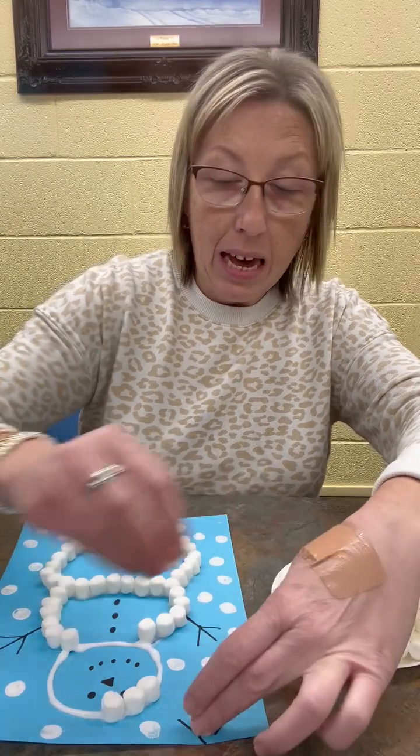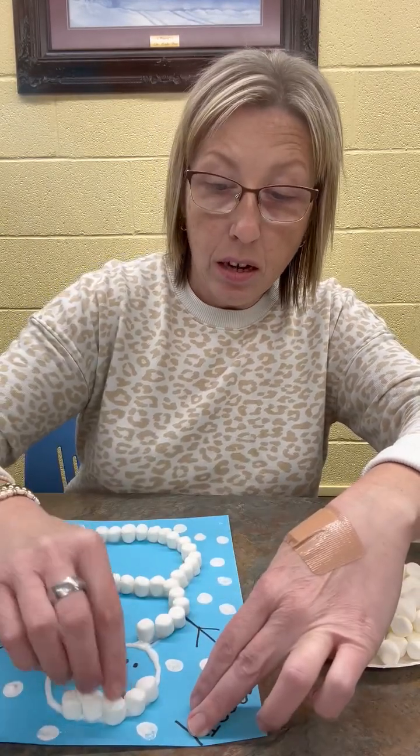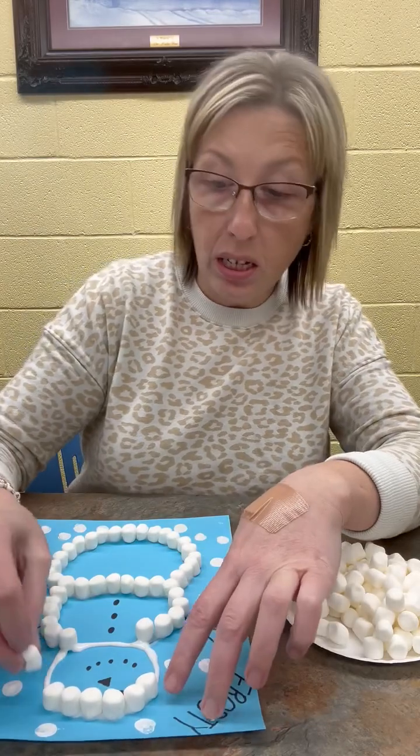Before that glue dries, place your marshmallows on. After you do this, it's going to take just a few minutes for your marshmallows to dry to that glue. So after you get it done, you want to let it sit.